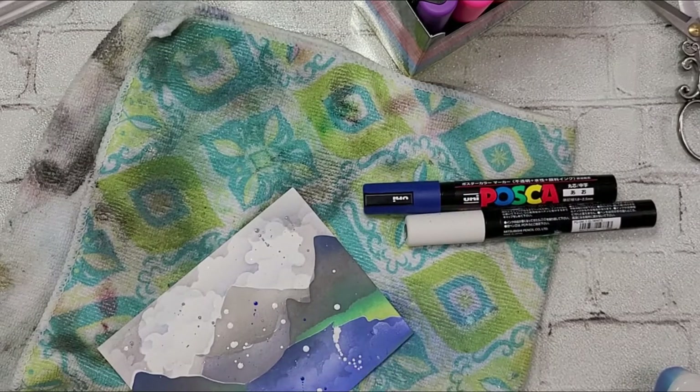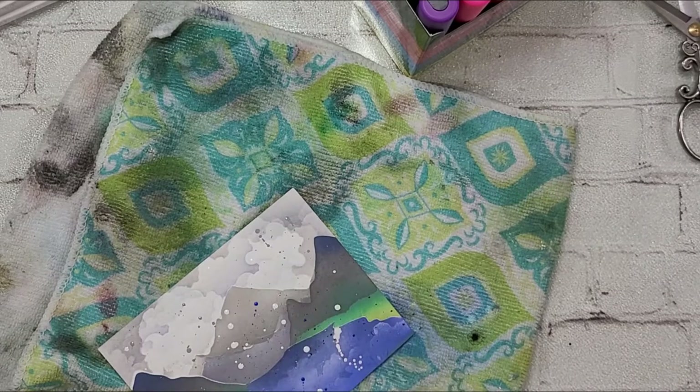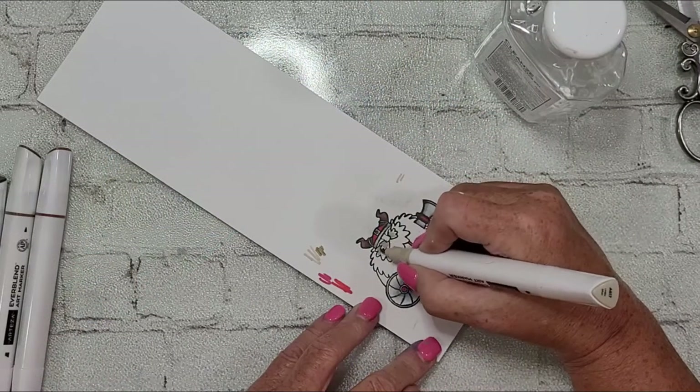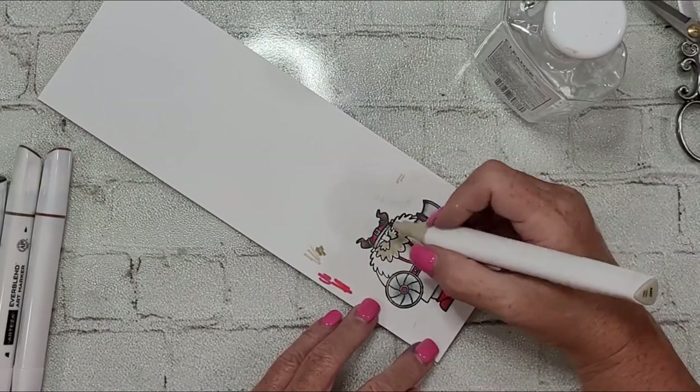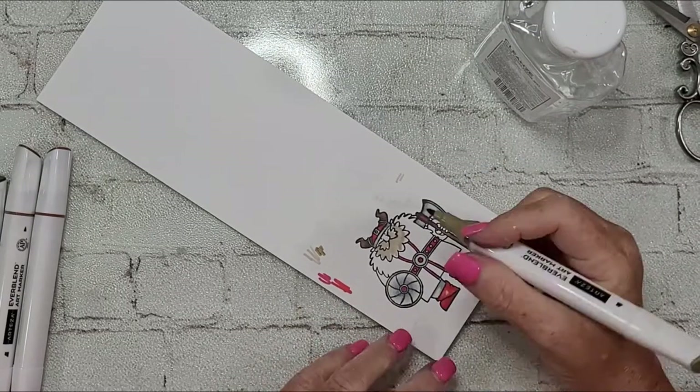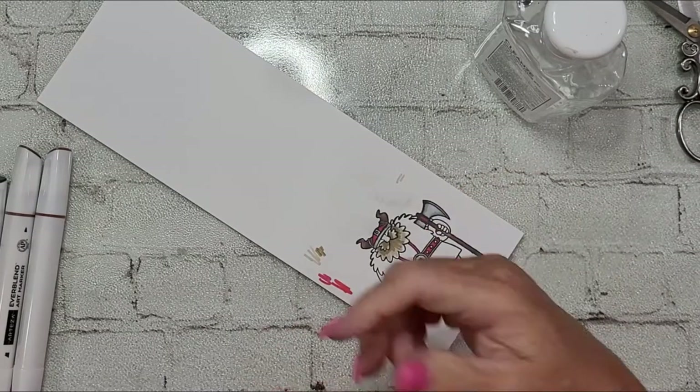Here comes the splatter — I've got to have some splatter! I pulled out my Posca pens and just kind of thwacked them around. I've got blue, white, gray, and some black. There are some places where we're over-splattered, but it's okay — I always talk about creative placement and camouflaging, and that's exactly what I do.